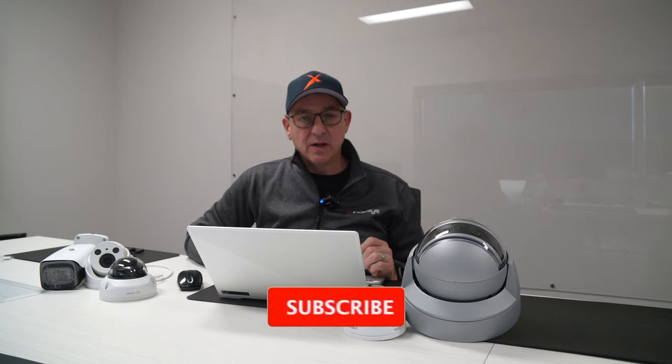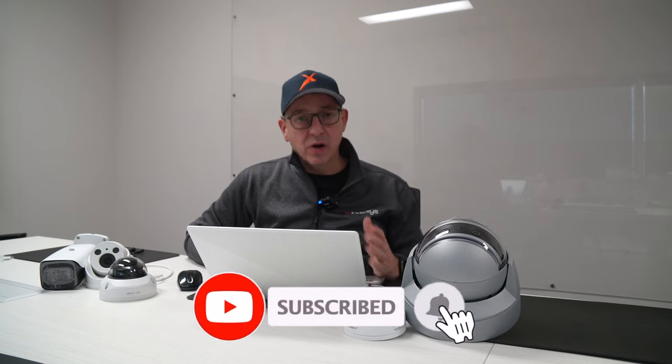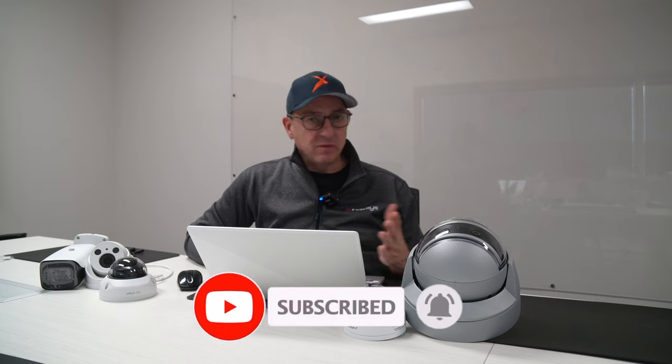Thank you very much for tuning in. If you have more questions, go to our website at www.inaccess.com. Please don't forget to subscribe to our YouTube channel. You can reach out to any one of our salespeople across Canada and the U.S., and it'll be our pleasure to give you a demonstration and more insight on how to use this feature and how it gets programmed in the software. It's pretty easy.